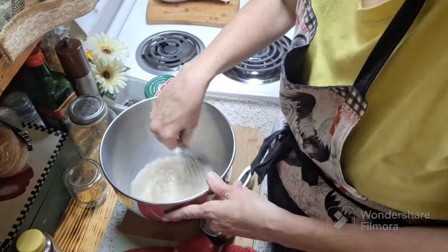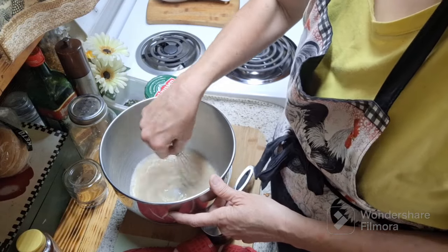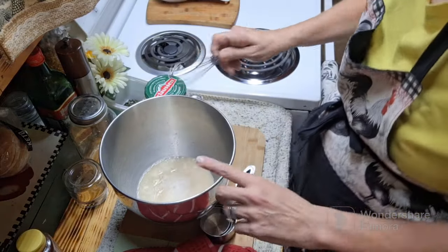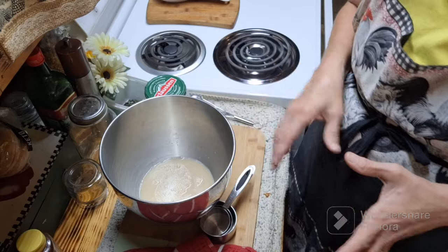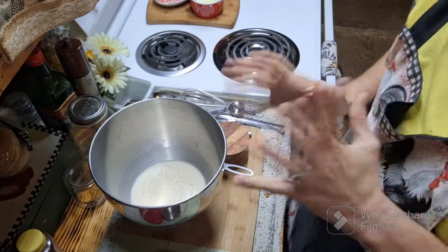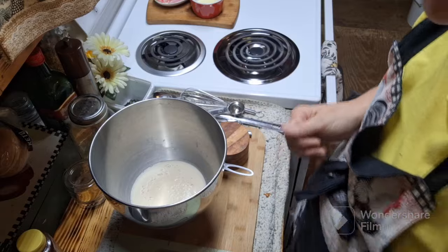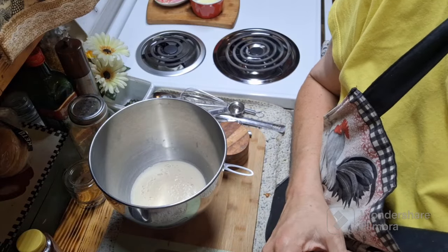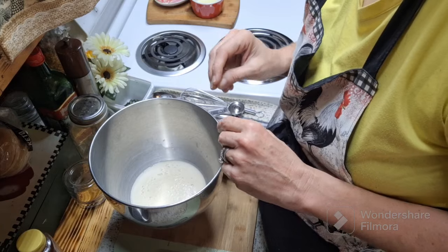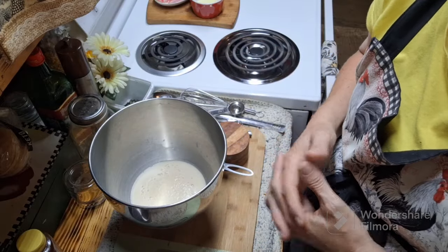I'm going to whisk together the water, yeast, and brown sugar, then let it sit and proof for about five to ten minutes until frothy. I have my butter at room temperature since we'll be using it melted anyway. The yeast proofed beautifully — we've got a nice frothy mix. The next step is one teaspoon of salt. I like to put a little flour over the yeast first before adding the salt, because salt can inhibit the yeast's rise.